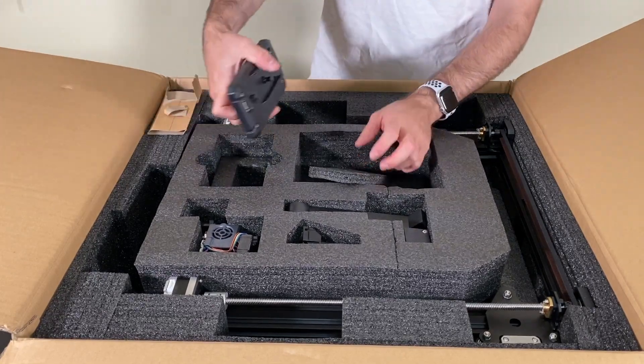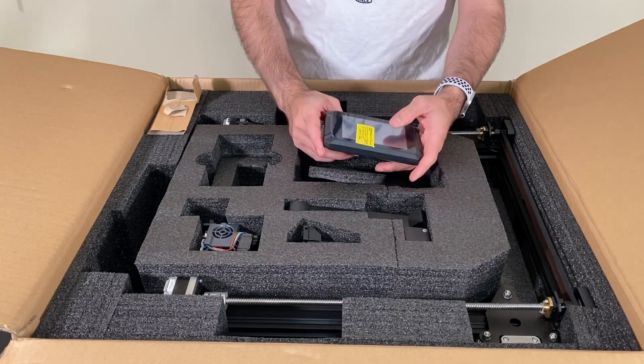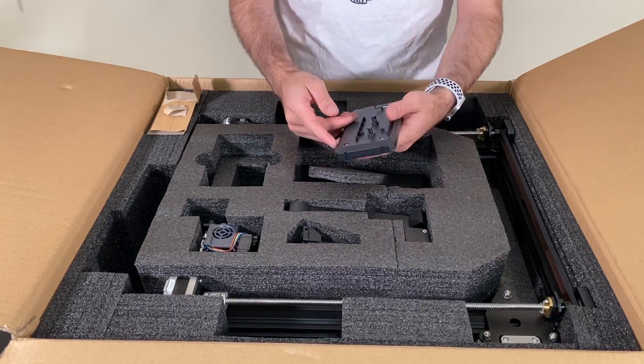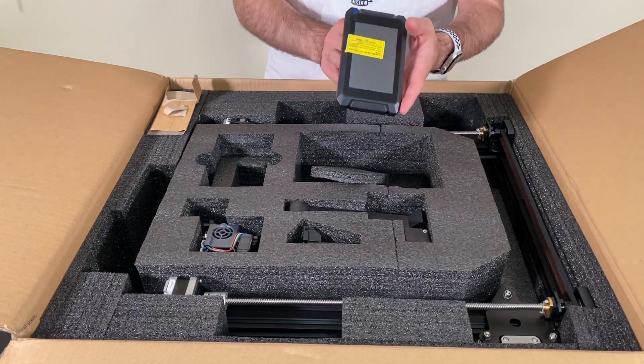Next up we have the upgraded controller panel with a touch screen — there are no buttons, this is a full touch screen — and this is going to get connected to our Ender 3 S1 Plus.